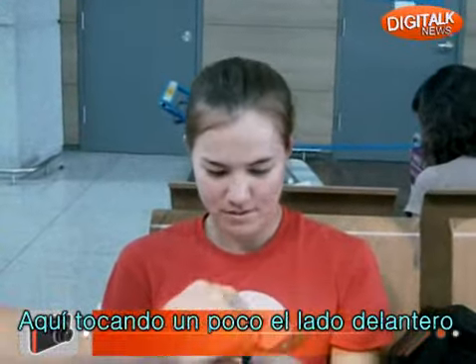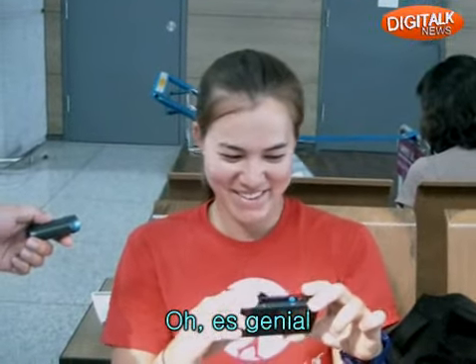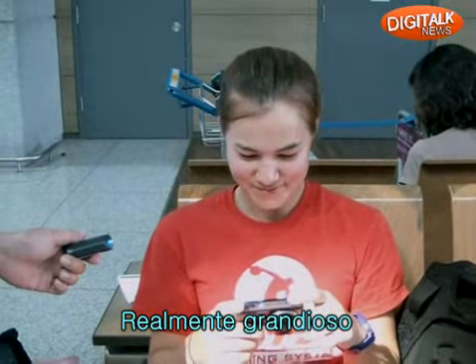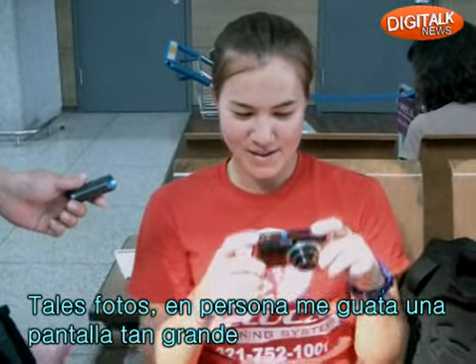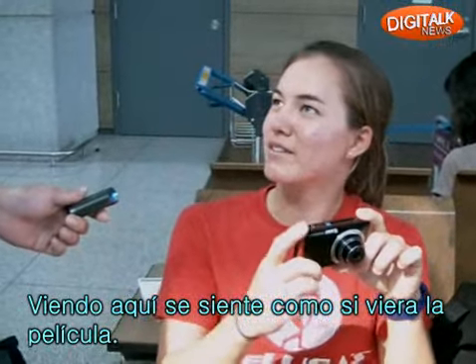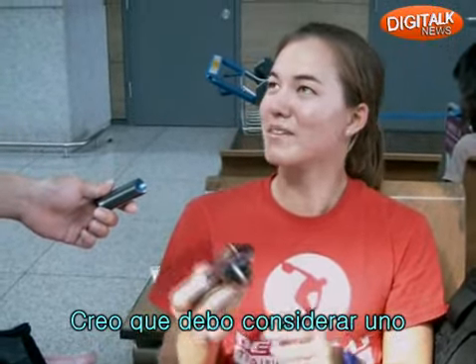Can you tap it on the front side? Oh, cool. Yeah, that's really cool. The picture — I like the big, the full screen, you know? And it kind of looks like a movie when you're just looking through it. I might look into getting one.